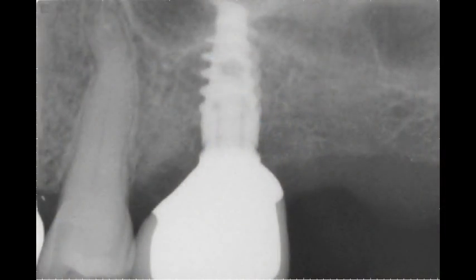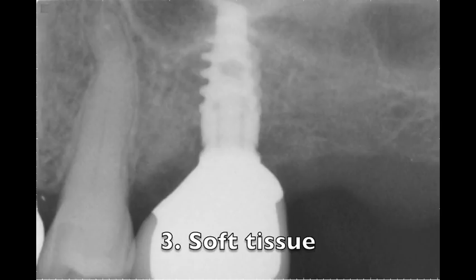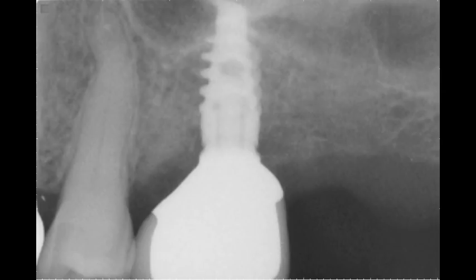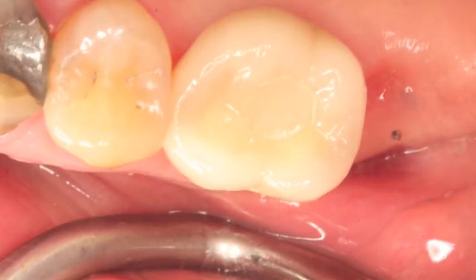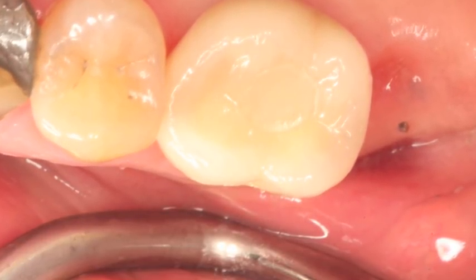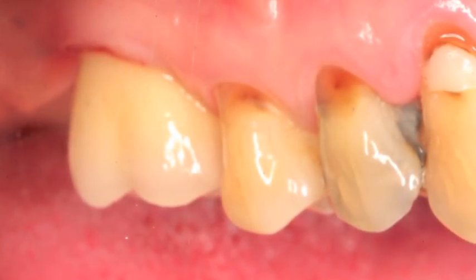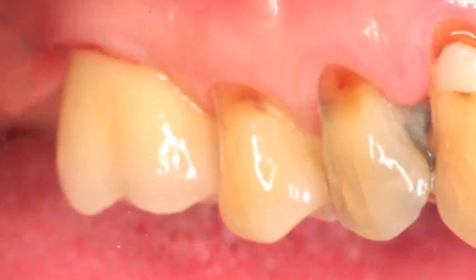At this point there could be three things that usually stop you from seating this crown. First, the contact point could be pushing you laterally, meaning you can't get the conical connection down and inside. Second, the bone could stop you from seating this crown. And last but not least, the soft tissue in this case in particular could be pushing you sideways and stopping you from getting this crown down into the conical connection and into the hex. We have to check all three of these areas, and then we can also check the occlusion — if the patient bites together and the occlusion feels quite good, then we know that we have a winner. Here's our beautiful crown, and this is what we try to get every time.